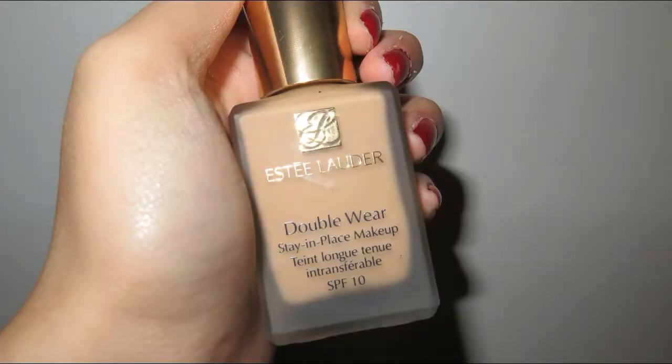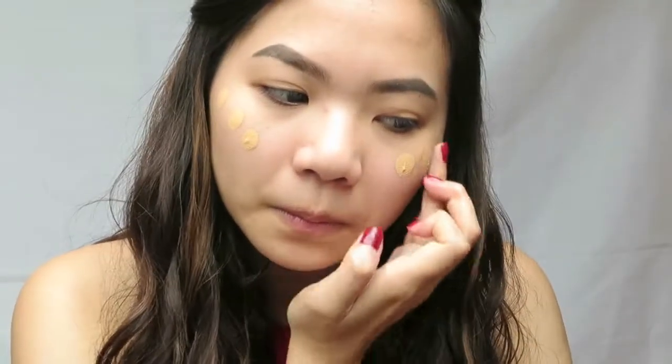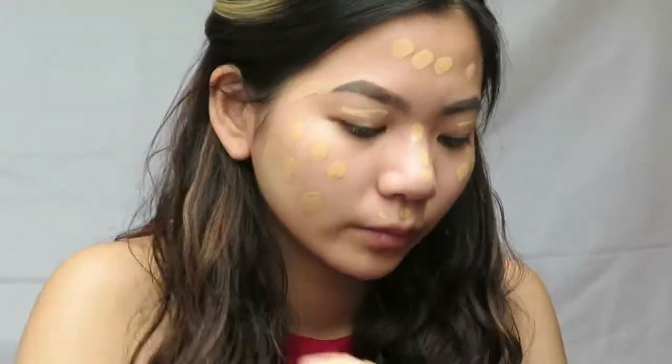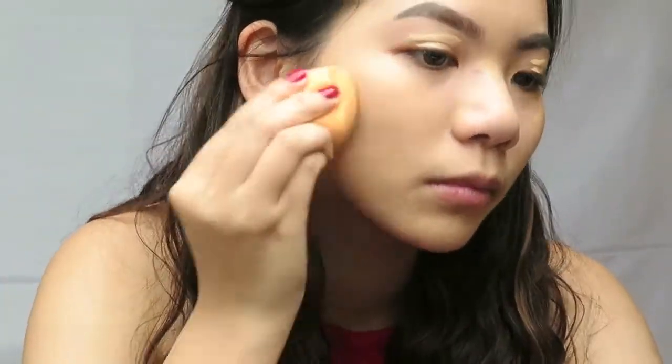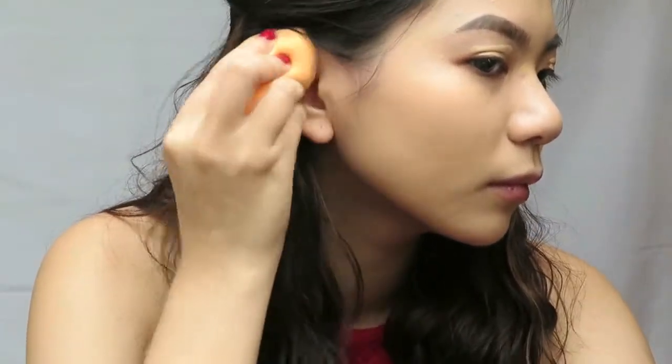My favorite foundation is the Estee Lauder Double Wear. I'm in the shade 2W2 Raton. I'm just gonna put several dots on my face as usual and then buff that into my skin. Remember to blend it to the ears and a bit on the neck.